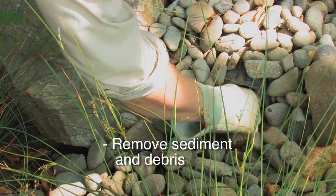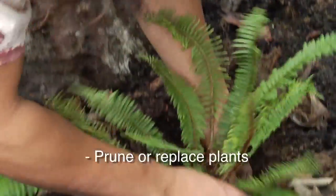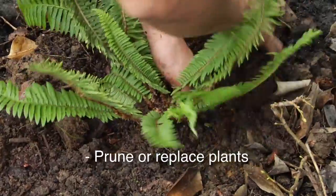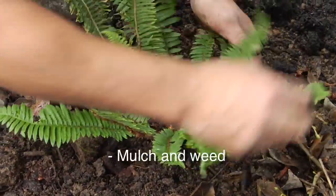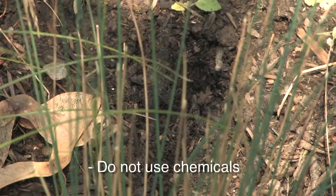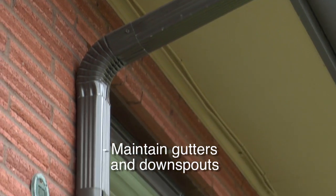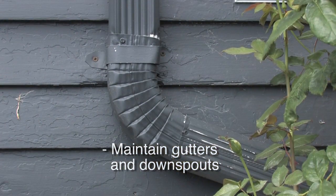Remove sediment and debris. Watch for erosion. Prune or replace plants if needed. Use a thick mulch or layer of compost to help nourish the plants and reduce weeds. Pull any weeds by hand. Do not use chemical weed killers or chemical fertilizers. Make sure gutters and downspouts are clear of debris and are secure to the building.